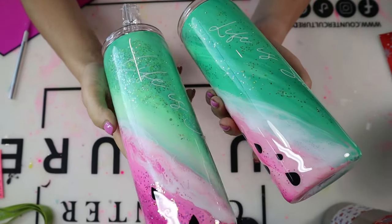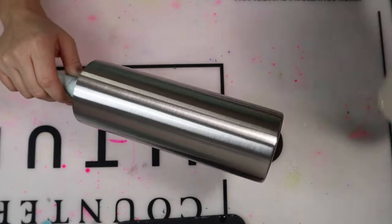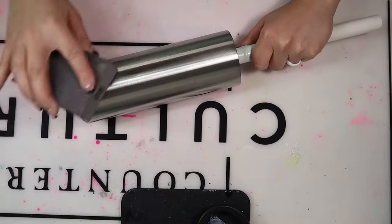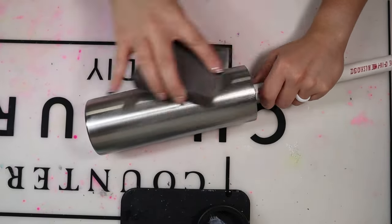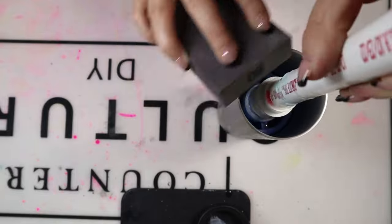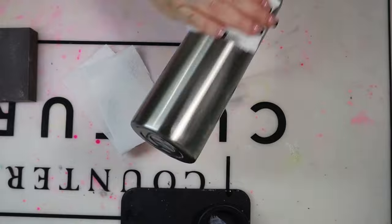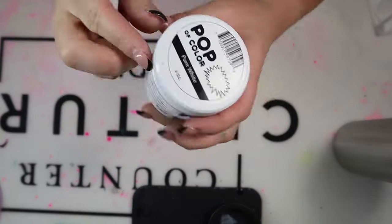Let's go ahead and get started. I'm using a 20-ounce stainless steel tumbler and I'm going to prep it using an 80-grit sanding block — I use anywhere between 80-grit and 180-grit when I prep my tumblers. Once I'm finished sanding, I take a 91% alcohol wipe or put alcohol on a paper towel and wipe down the tumbler. This removes dust and particles and gives you a nice smooth surface so your epoxy won't repel in certain areas.